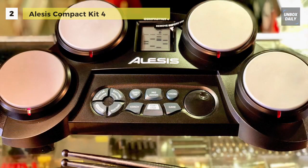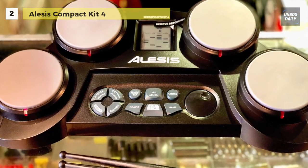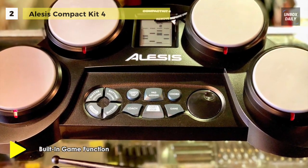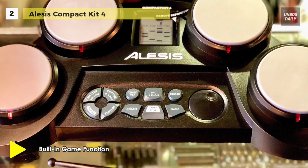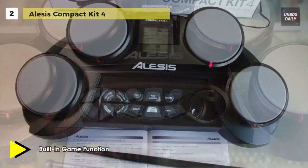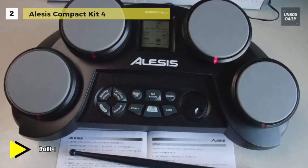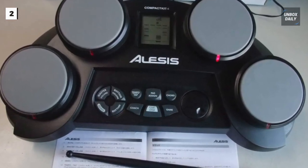It has an onboard room-filling speaker, a dedicated headphone output, and includes drum sticks so you can enjoy your drumming even more. This drum kit powers conveniently from AC power with the included power adapter, but if you're looking to take your drumming on the go, you can grab six C-cell batteries and you're all set.